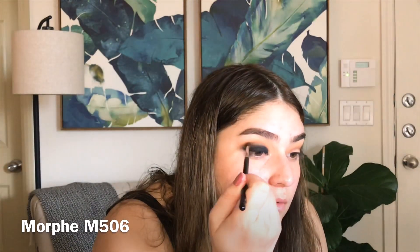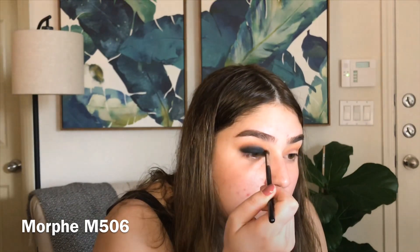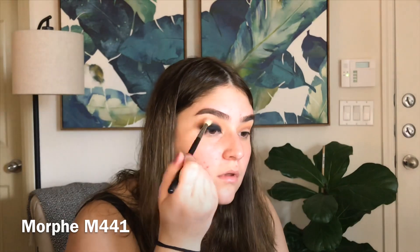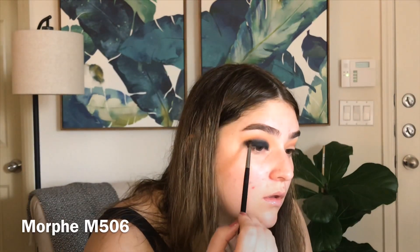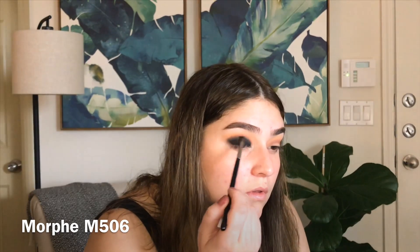I'm going in with the smaller brush and just blending out the edges a little bit. Taking the M441 brush I'm just blending out the upper crease area, and then back in with the smaller brush just to define the shape that I want. Now that the top lid is all done we can clean up all that excess fallout and just sharpen the edge a bit.